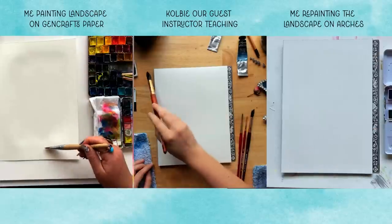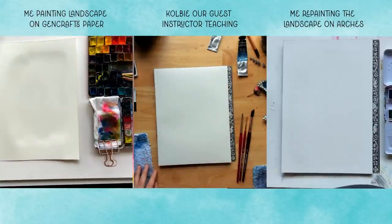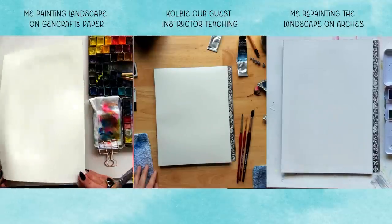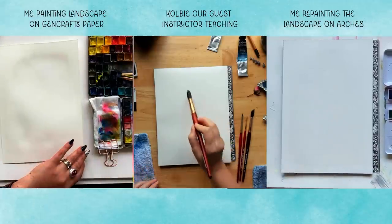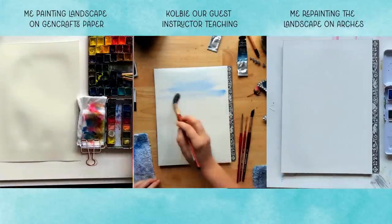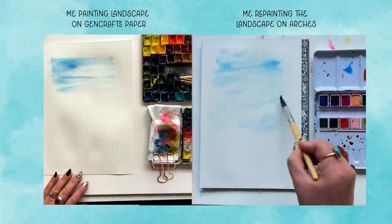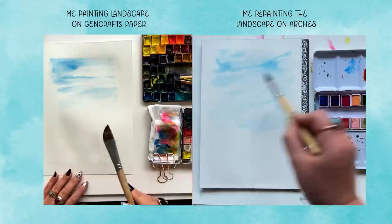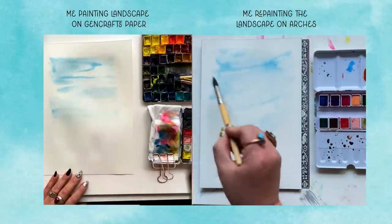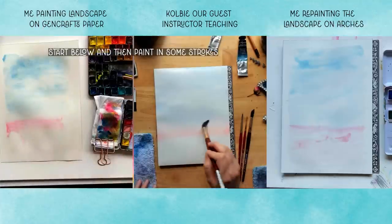I already feel a dramatic difference in how my Arches paper is accepting this water. I'm so hopeful that it wasn't my skills that were in deficit, but it was my paper — but we shall see. I already feel a massive difference with how the Arches is taking the wet paint into the wet paper. It's soaking it in, but then immediately dispersing it.